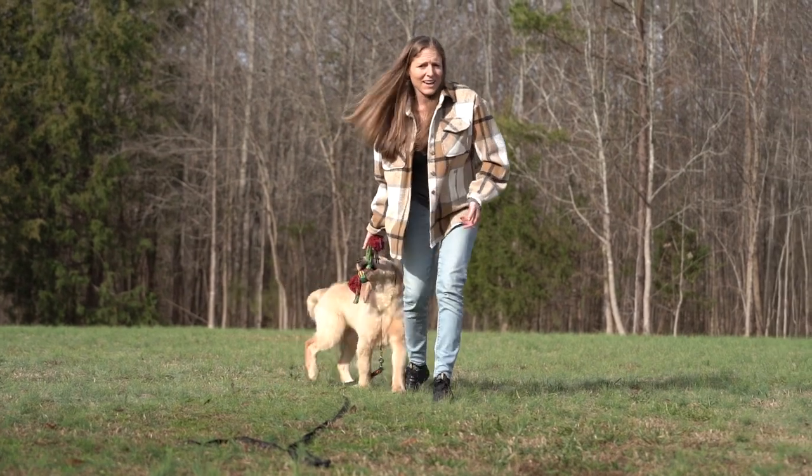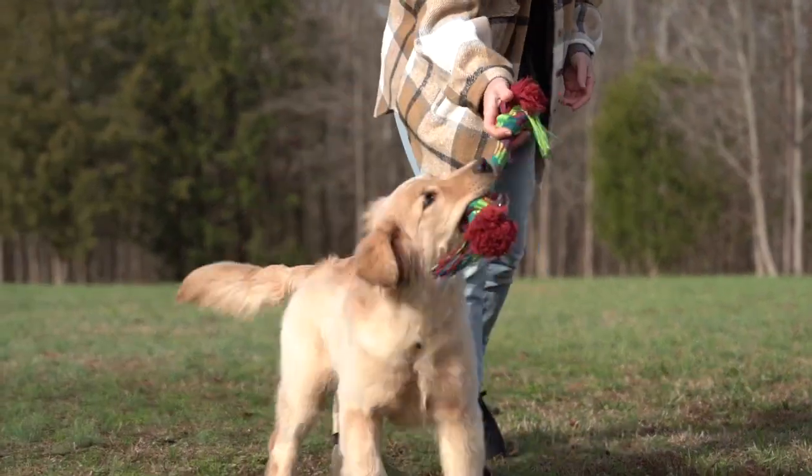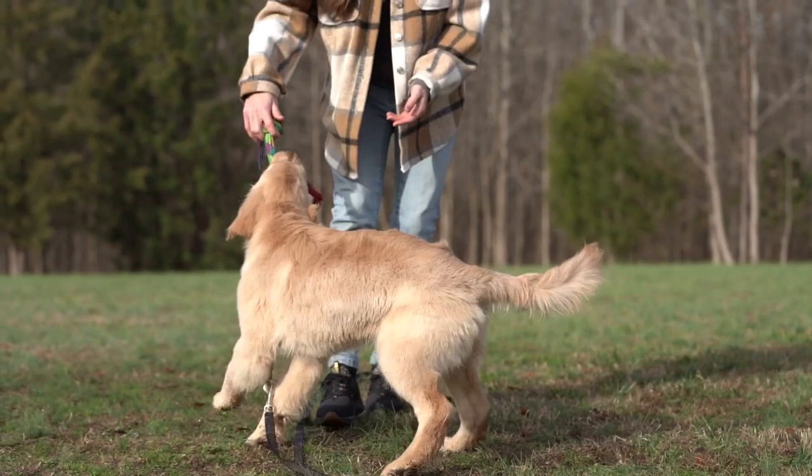Again, moving back if you've got to add a little bit of excitement — hustle backwards to encourage your dog to you. Try not to go to them. Again, that's why we have the long line on.